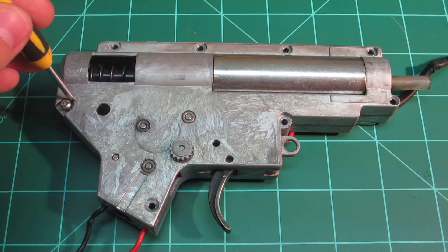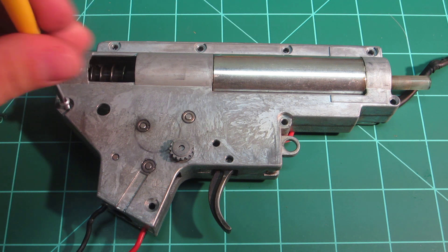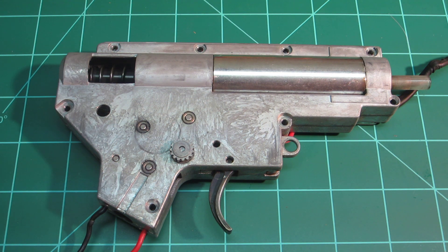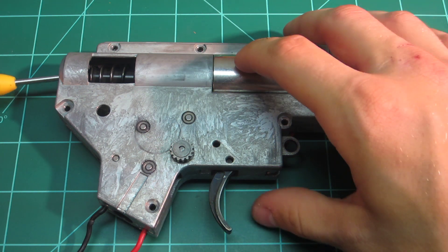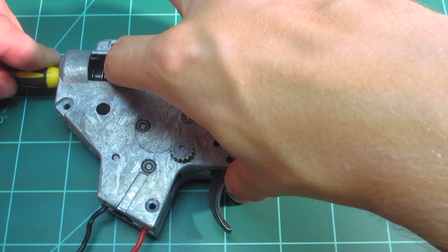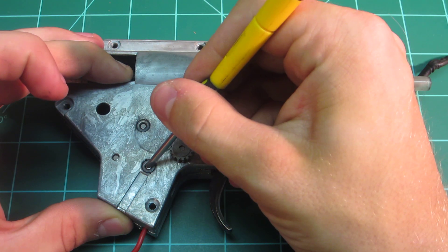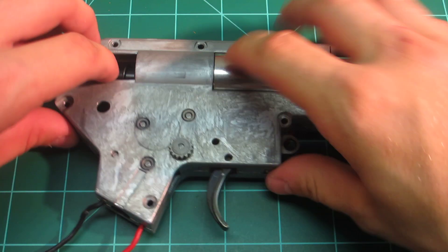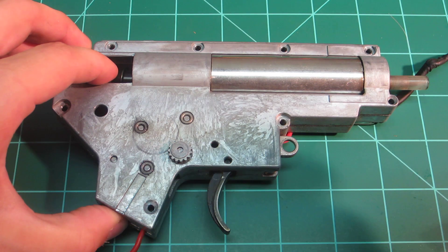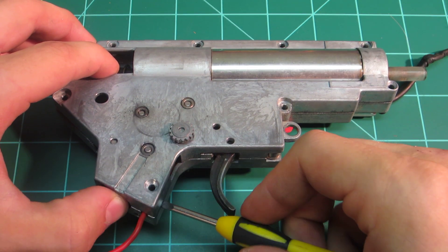Alright, so I got the gearbox here. This is actually the first time I've opened up the gearbox, mainly because it's been working great. I've been getting real good FPS, real good seal, just really good performance out of this gun, and just really haven't needed to open it. The only thing I've done modification-wise is the hop-up. Never really opened the gearbox, so I'm actually kind of interested to see what the A&K Masada has in store.